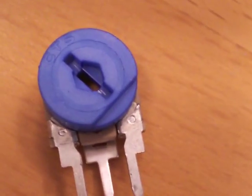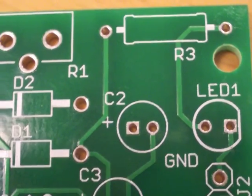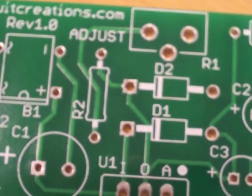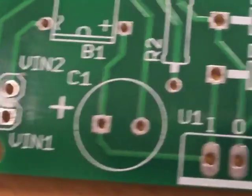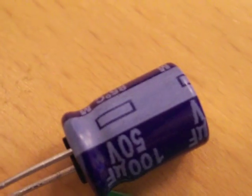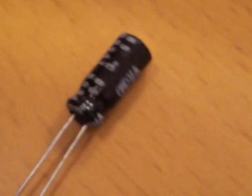Here's the LM317 that comes in the kit, but we might replace that with a smaller one. It comes with three capacitors: this one is 100 microfarads 50 volt, this one is 33 microfarads 50 volt, and then 10 microfarads 50 volt.